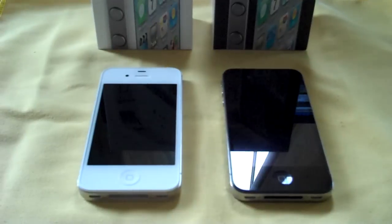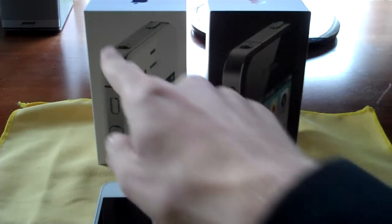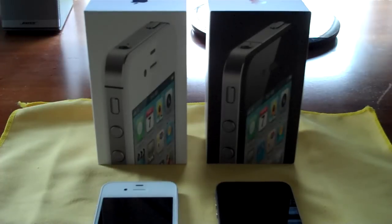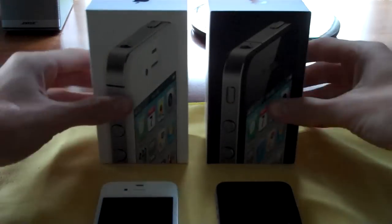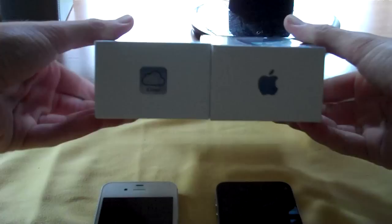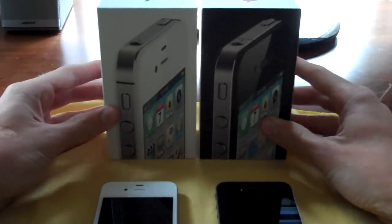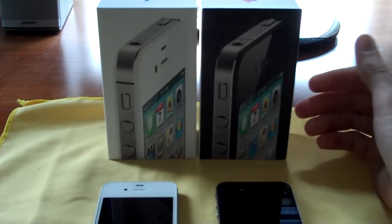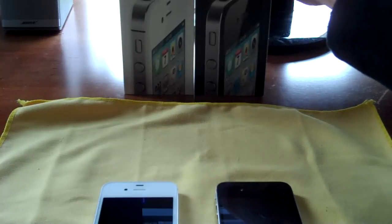First things first — on the box, it's white in the background. On the bottom, we now have an iCloud logo instead of the Apple logo, and of course it has an S now on the side. So that's slightly changed. If you've got a collection of boxes like I do, maybe you'll be excited about that.